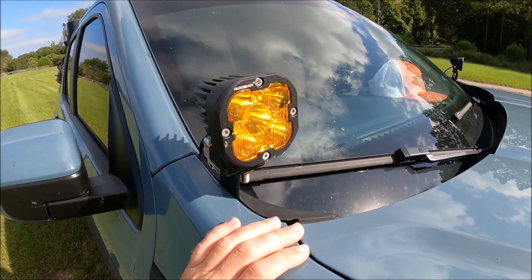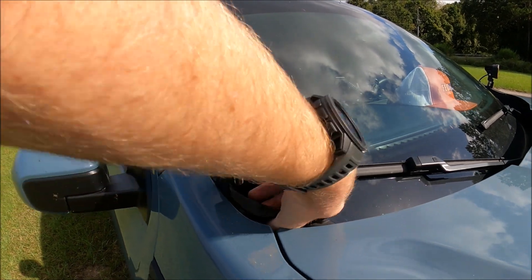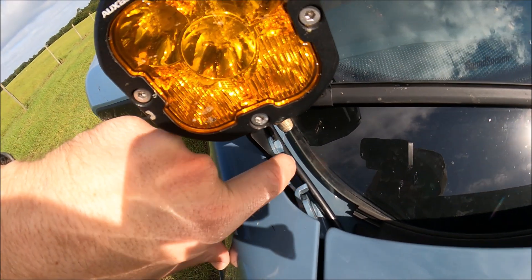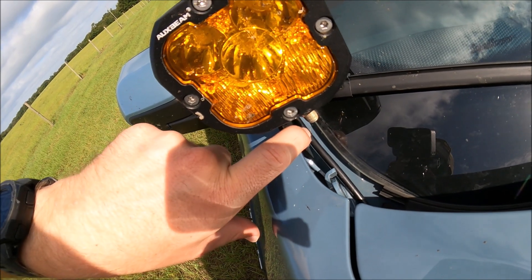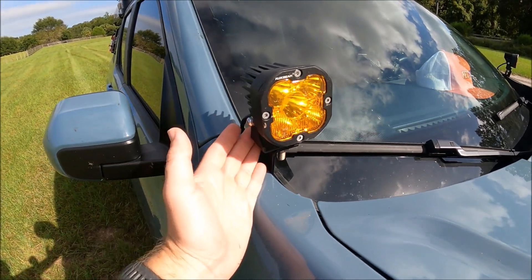And it was really easy to install. It came with all the hardware, which really is basically just the bracket. All you're going to do is take this plastic little cover and just peel it back. That comes off, and you can see on the inside of the hinge right here there's a bolt. You undo the bolt, put the bracket in place, put the bolt back in, and reapply this little plastic rubber cover. That is it to install the bracket.